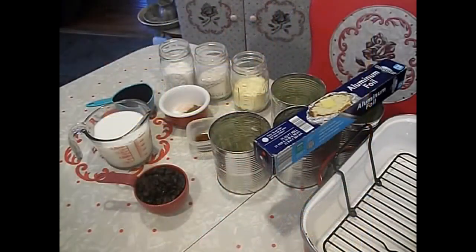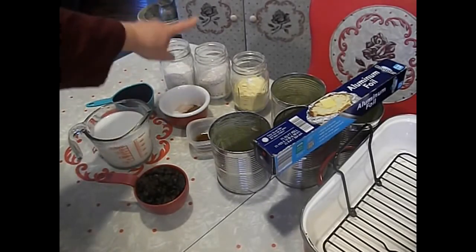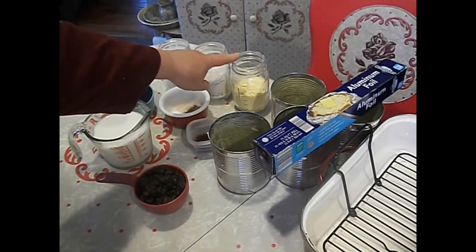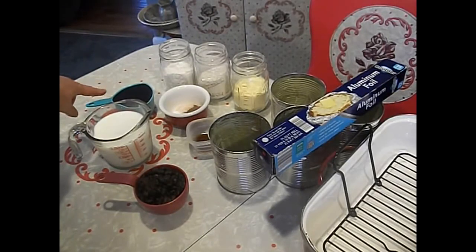Here are our ingredients for the Boston Brown Bread. I have one cup of all-purpose flour, one cup of rye flour, one cup of finely ground cornmeal, and a cup of molasses.